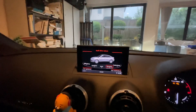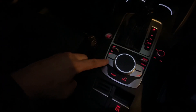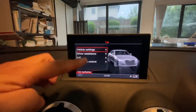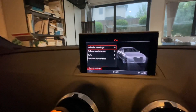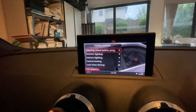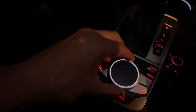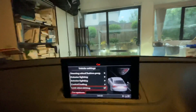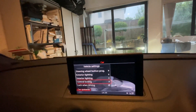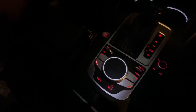In your infotainment, go up — you gotta click this button here and it will go into this screen. You gotta go into vehicle settings and then go down using this scroll wheel, and then go to central locking and click the button.